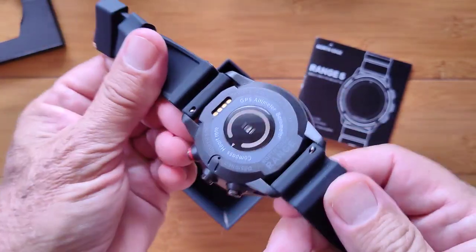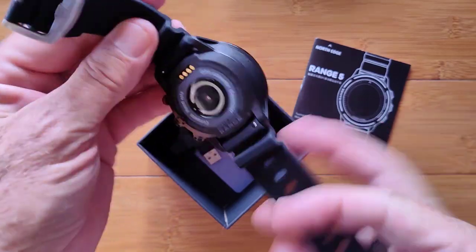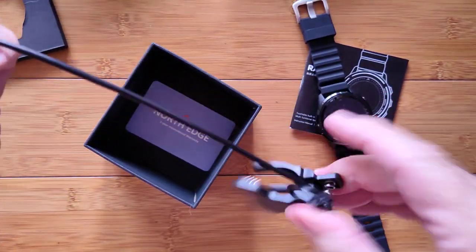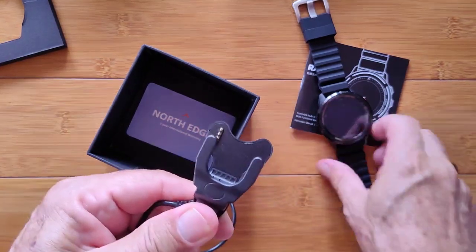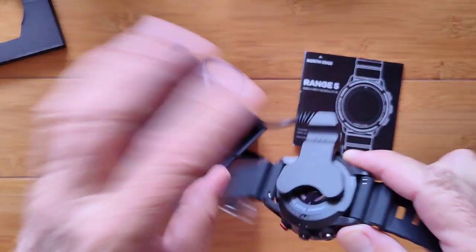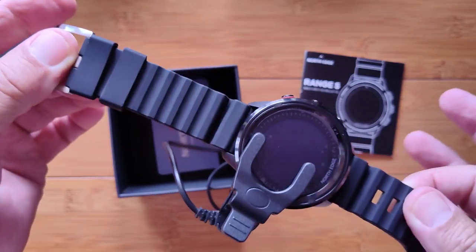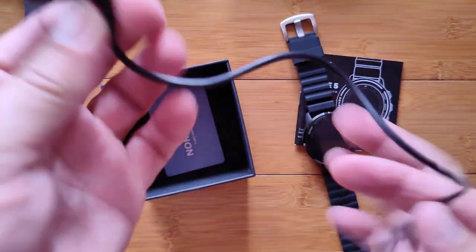Three buttons, as I mentioned — the removable bands are here. If you want to put something a little more dressy on it, you can do that. Then we've got the charging dongle, an alligator clip — it's a bit unique. It's got the pins right there, and you've got to kind of line it all up and link it in there and make sure it's making good contact. Not as simple as a magnetic connector, but it's a dive watch — it's much more serious in terms of waterproofing and protection.